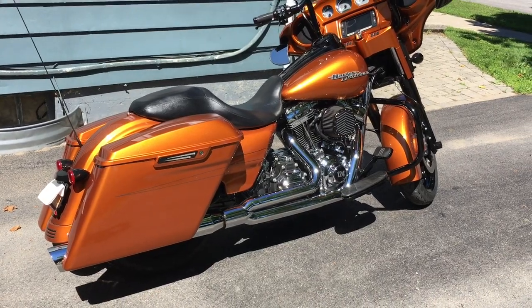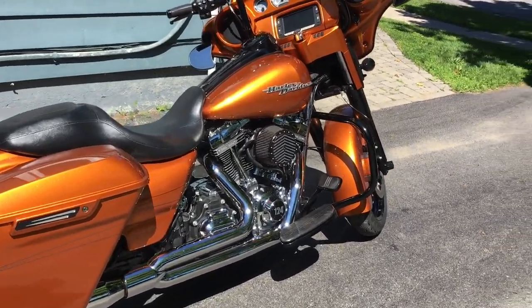Hey everyone, it's Target64 here again. The bike is warmed up now. You can hear how this thing sounds.